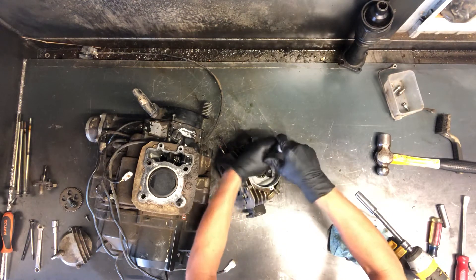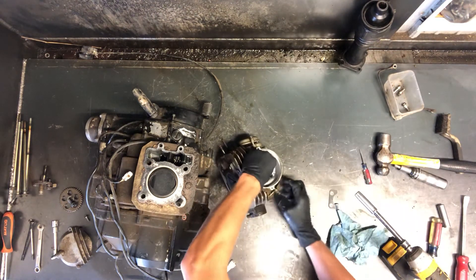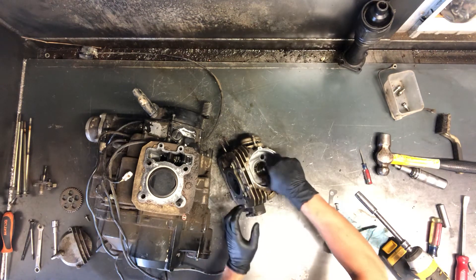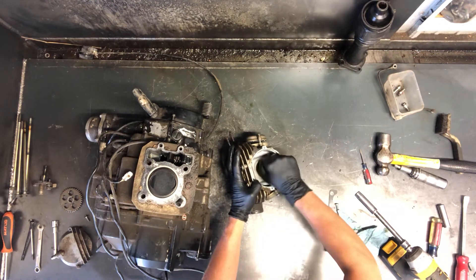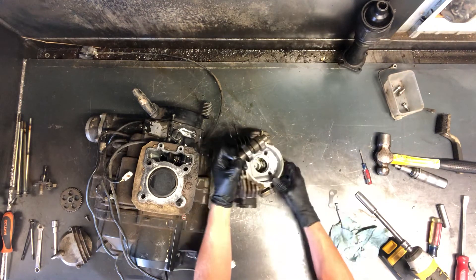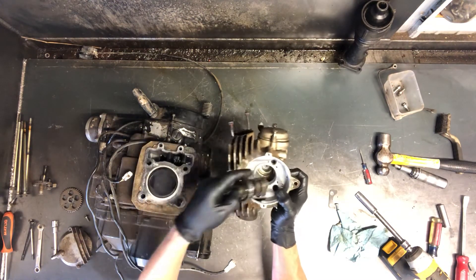Pulling these two Phillips screws here and then this piece will pull out of the way. You can feel there that we've got some movement. What you can do is set your cam chain sprocket bolt back in there. See, you just kind of have to wiggle it out. When I was pulling it out a lobe was resting on the rocker, causing it not to pull out.